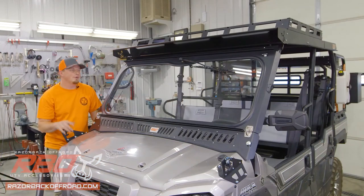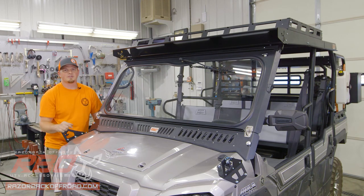So there you have it — your roof and roof rack are installed and ready to go. Don't forget to swing by RazorbackOffRoad.com and check out all of our other accessories that fit this machine, like this windshield. While you're there, don't forget to like and subscribe to our YouTube channel to keep up to speed with all the cool new accessories we've got coming out. And as always, I hope to see you out on the trail.